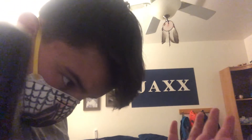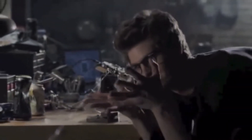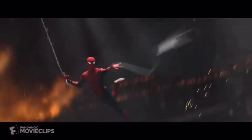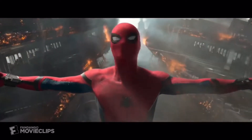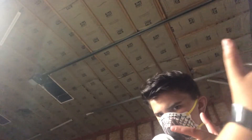Spiderman, Spiderman, does whatever a spider can. He spins a web in his eyes, catches criminals just like flies. Look up, here comes the Spiderman. He's got a radio like a bird, so he can swing from a thread. Take up, over your head, watch out, here comes the Spiderman.